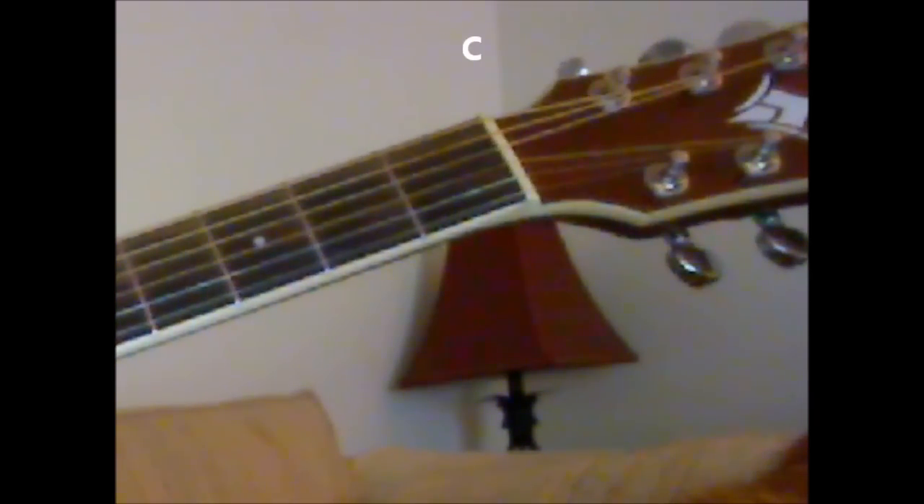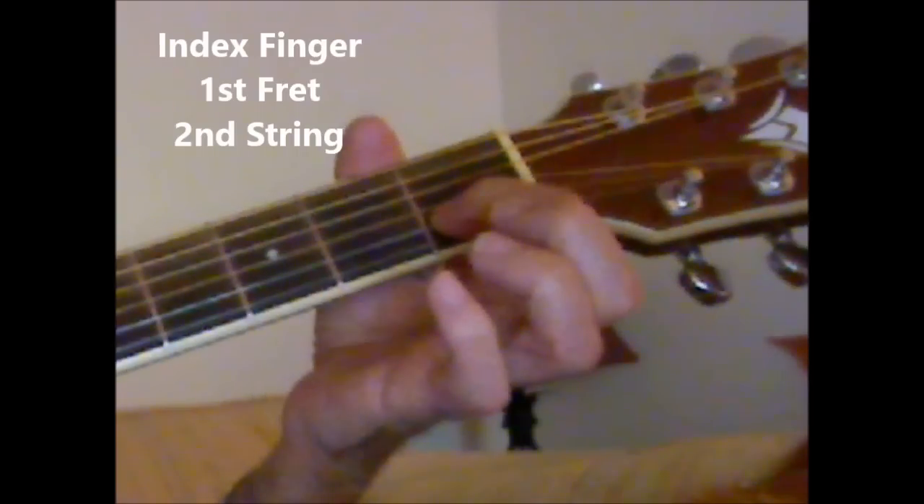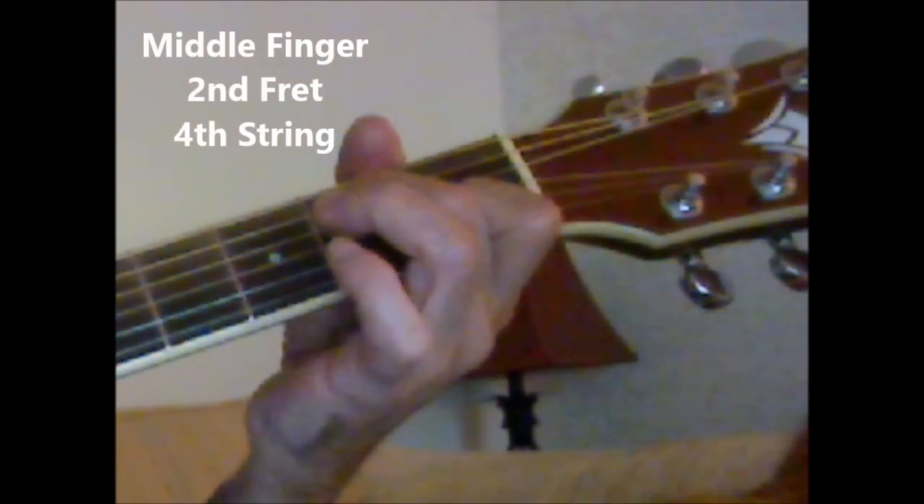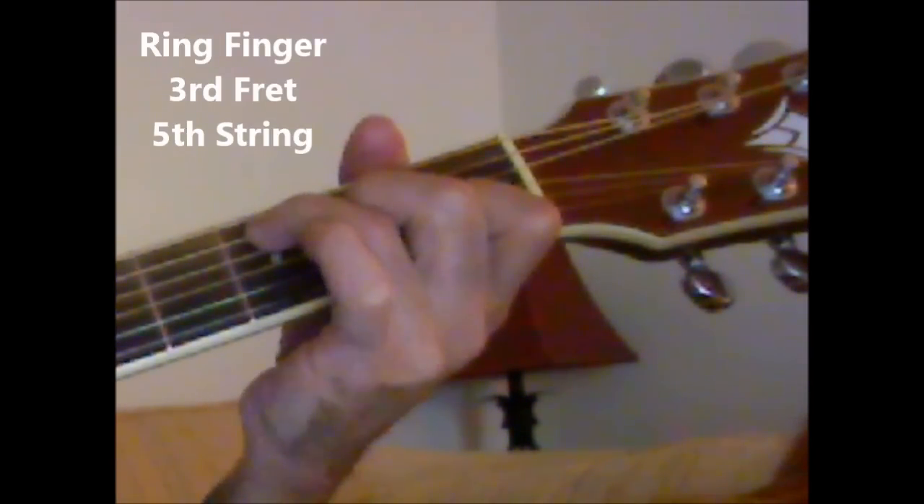So the first chord we're going to do is a C chord: first fret, second string with the index finger; second fret, fourth string with the middle finger; third fret, fifth string with the ring finger.